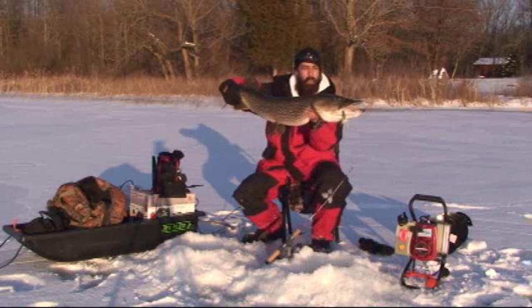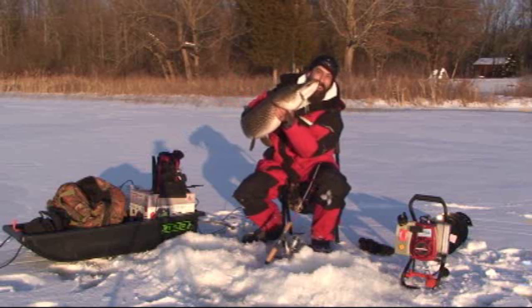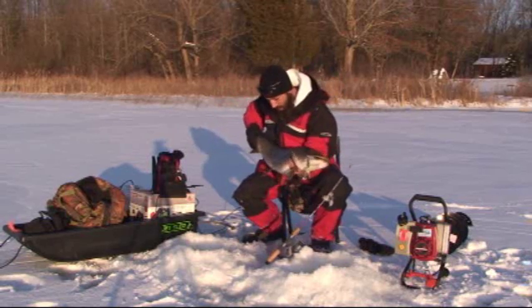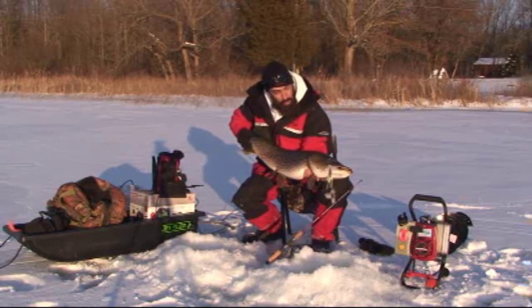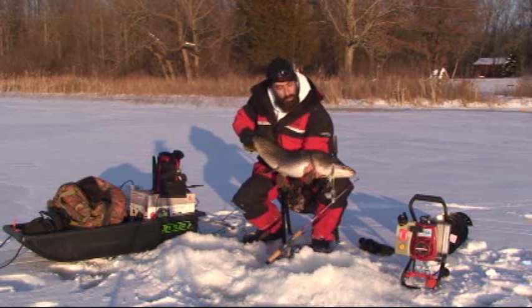Look at that lure right there — that's how you do it, folks, on the good old fashioned pike killa lure. This is a hog. This is probably the biggest pike I've ever jigged.